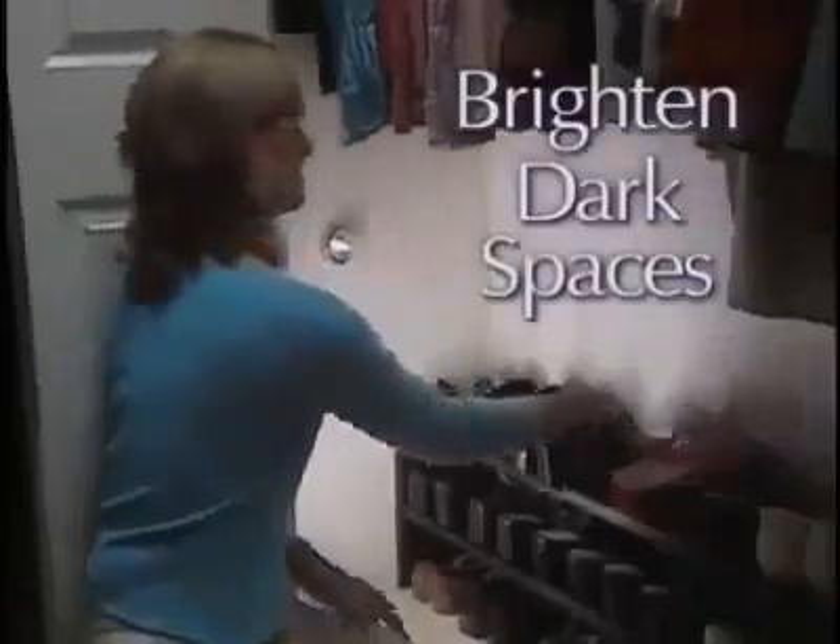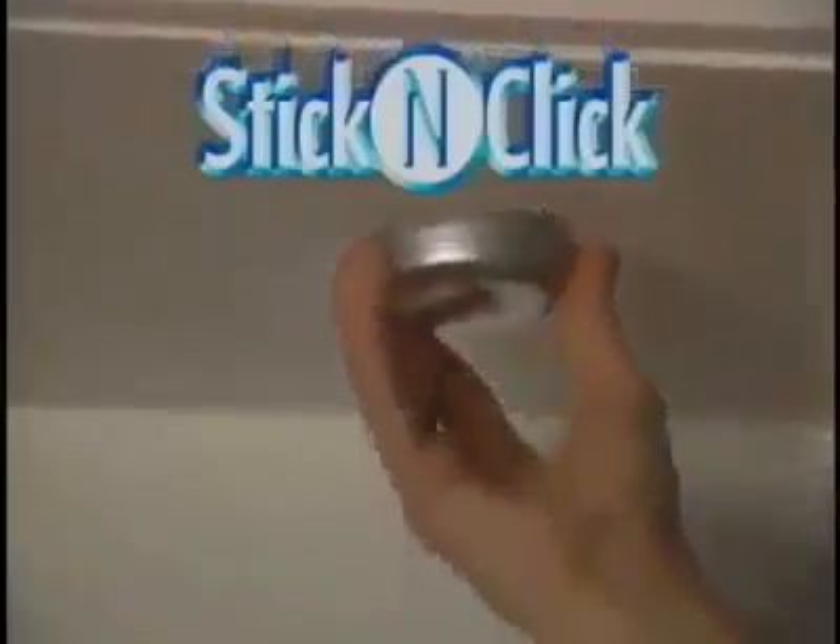Use Stick and Click to brighten all your dark spaces. Light up the inside of a drawer or instantly illuminate a cabinet or pantry. They're perfect for brightening up a dim counter. Just stick and click for bright white lights.